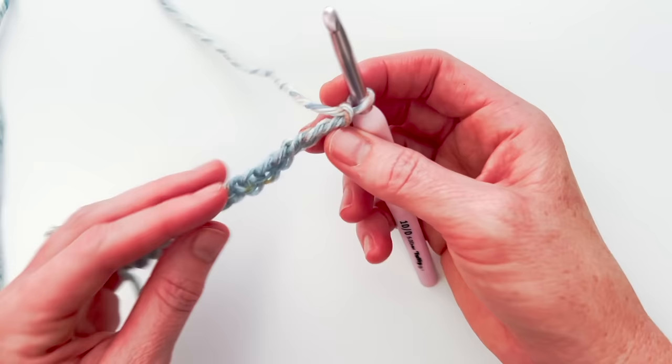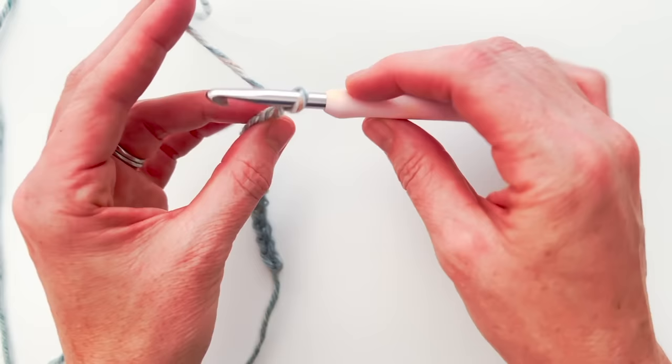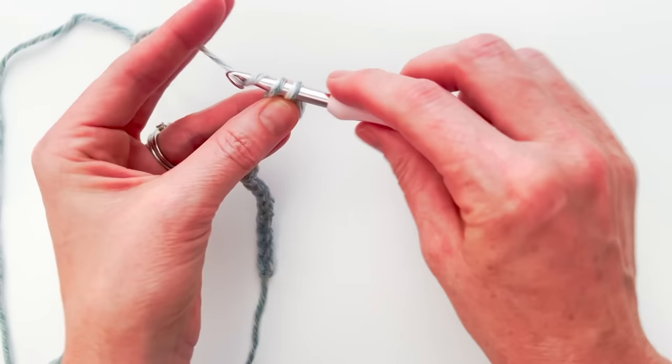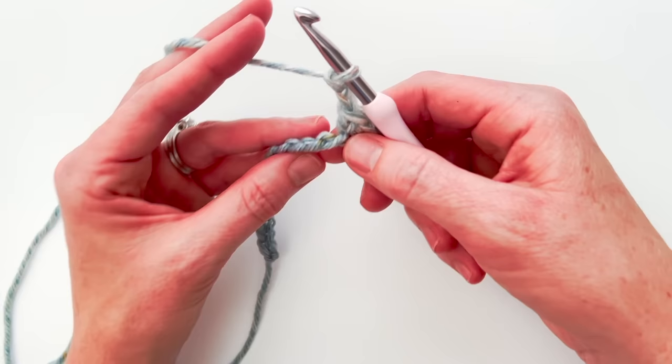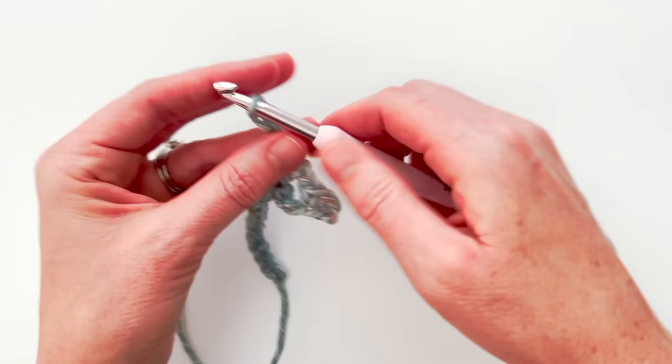I'm going to single crochet into that second chain — not the first chain, the second chain. I like to single crochet into the back bump, but you can work into the chain however you want. The reason I work into this back bump is so the bottom of my work has a nice neat edge. So I'm going to single crochet into the second chain from the hook and then also single crochet into the chain right after that. Then I'm going to chain two and skip two stitches — skip this one and this one — and then single crochet into the chain stitch after that. And I will have made a chain two space.